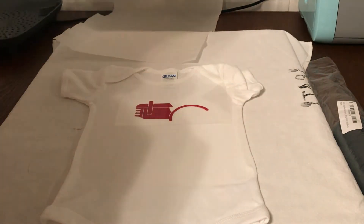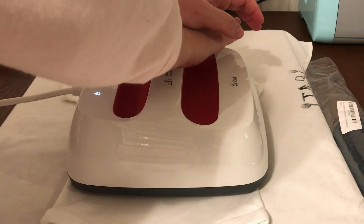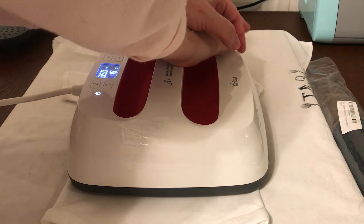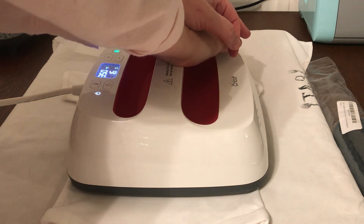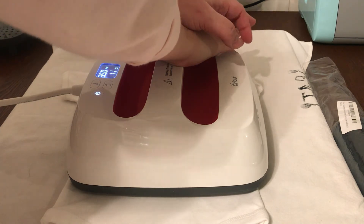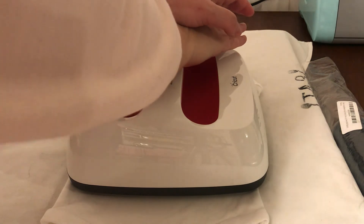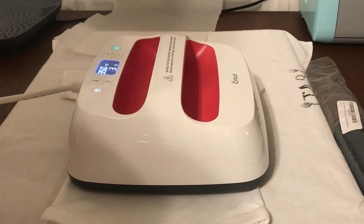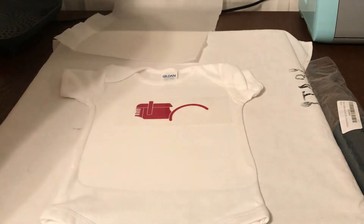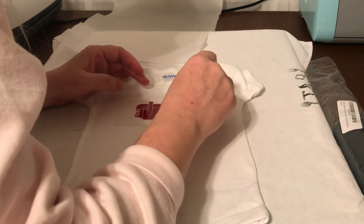Let's try it without the parchment — the parchment shouldn't be the issue. I'm going to try the tip of turning it inside out. I don't understand why it worked last time and now it's not going to work. Oh look, I did mess it up. I hope they don't notice.